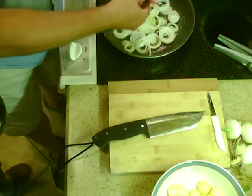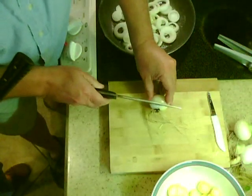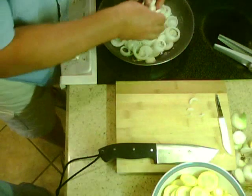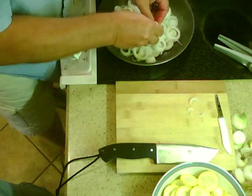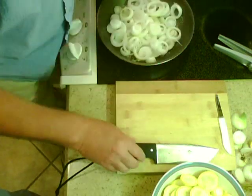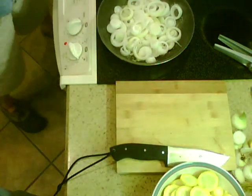We've got the heat set on medium-high right here. We'd like to know how y'all cook your yellow squash — maybe we can get a bunch of recipes going here.